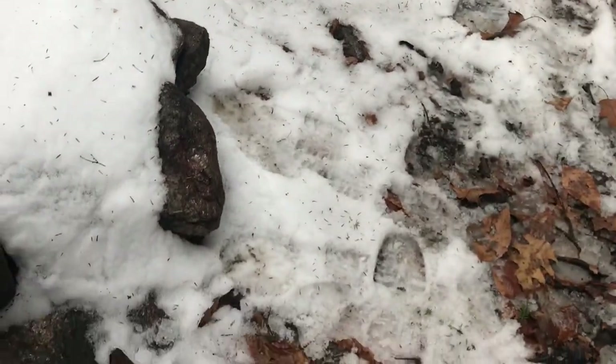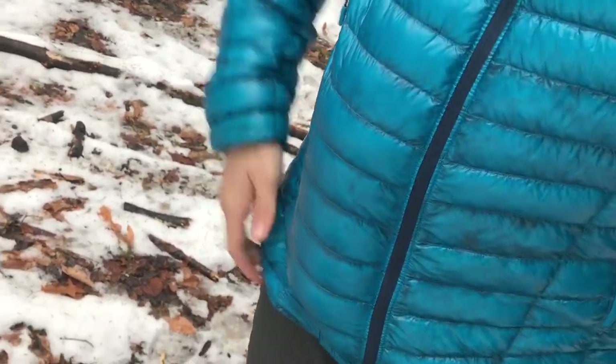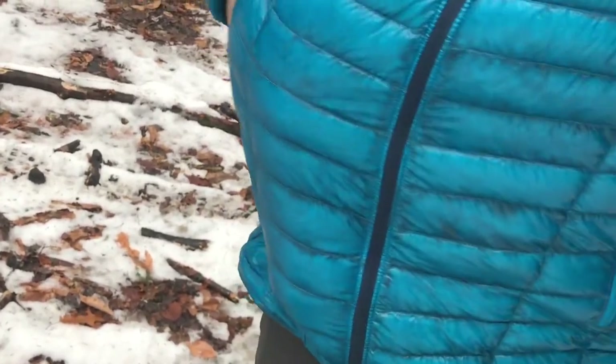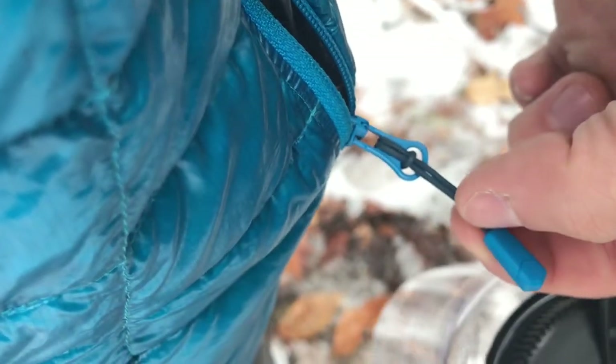The jacket only has two pockets, but they're pretty good in size. I can fit a full Nalgene bottle inside one pocket and zip it up. The zippers are very small — they don't snag the fabric too often, though it can happen occasionally just because they're a bit smaller than standard zippers. But there are no complaints since they do what they're supposed to do, and the smaller zipper helps cut down on weight.